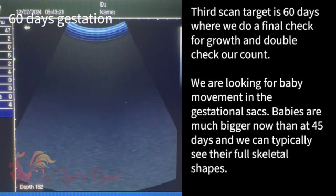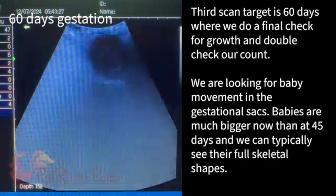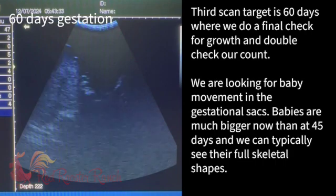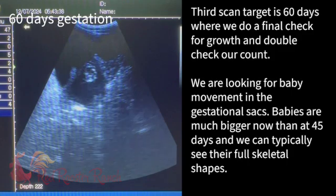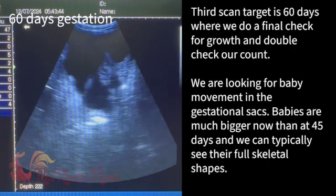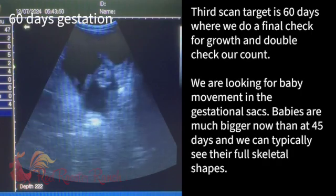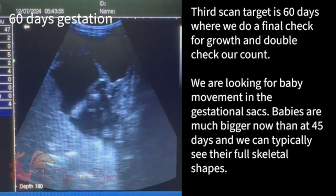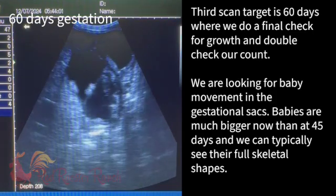She's 60 days. You can definitely see the skull — that darker white — that's what we're looking for in the shape, the body shape. The black is the fluid, so that's the amniotic fluid. And there we see some legs coming down now. We're looking for white shapes in the shape of babies and some movement.